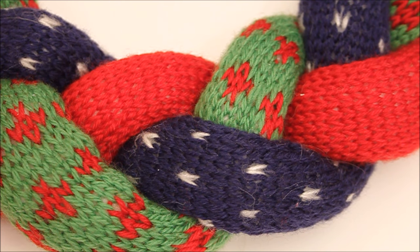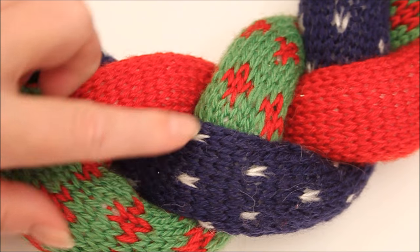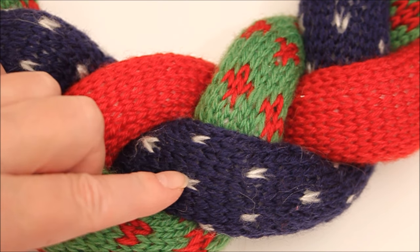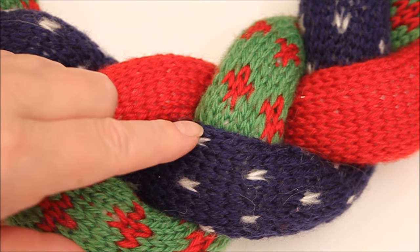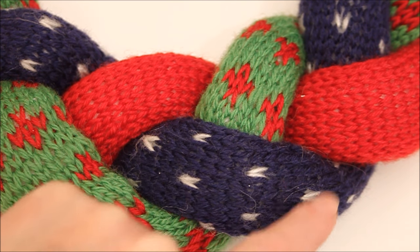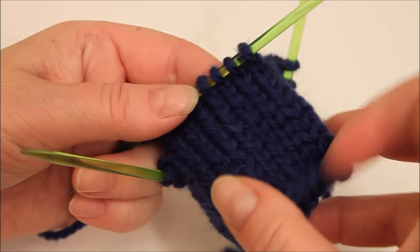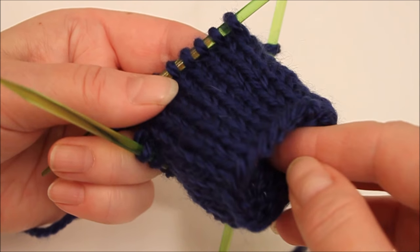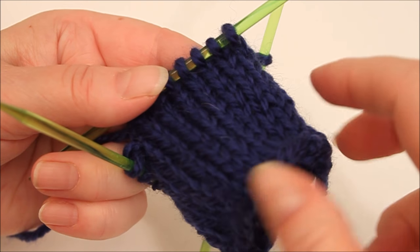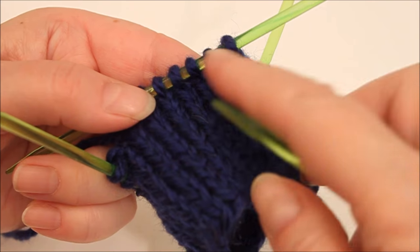After you get the red one finished we can move on to the navy blue one. This is sort of like dark night and snow. It has always three stitches in between the white ones as well as three rows, and the white dots are not in a line but in a slight zigzag. I have made a start on the navy blue one. You start exactly the same way as with the red one — knit round and round on 20 stitches. In the beginning you don't need the pattern using the other color because it won't show anyway; it would be under the bow in our wreath.